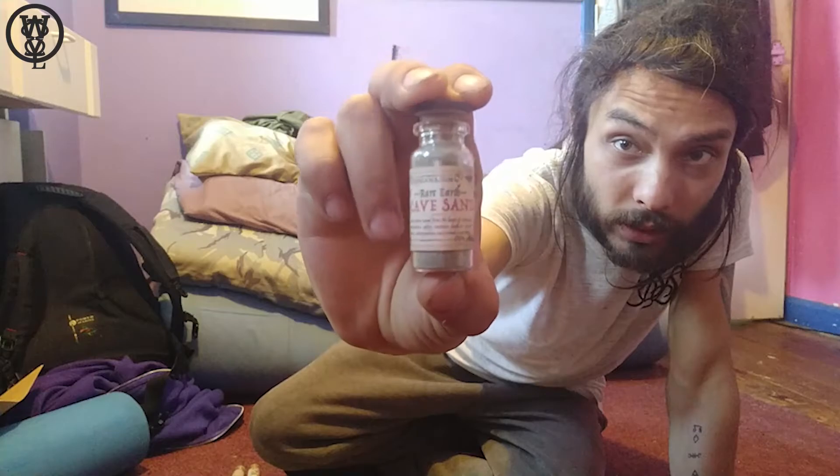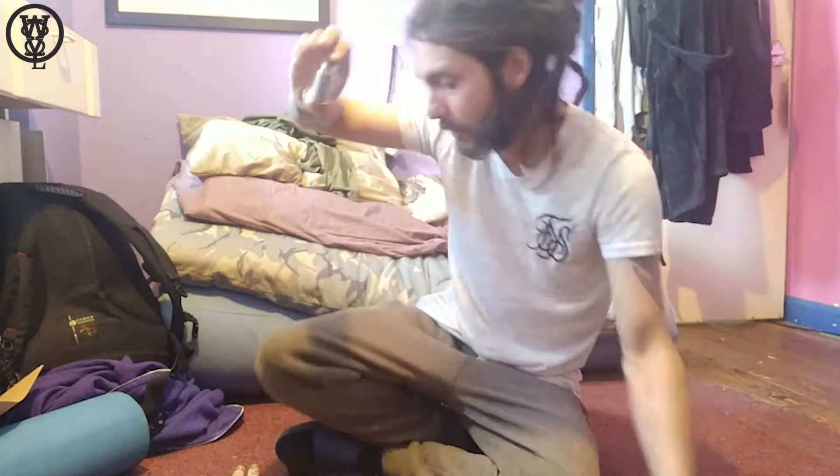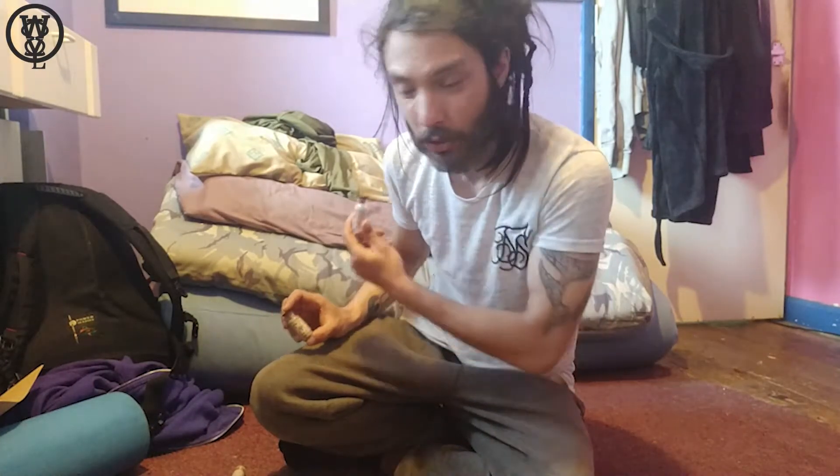So cave sand — you can't really see it properly but there's a tub of cave sand here. I got these little vials from an Etsy store called Zuggins — that's Z-U-G-G-A-N-S. Sorry, I know phonetics because I used to work for the NHS.